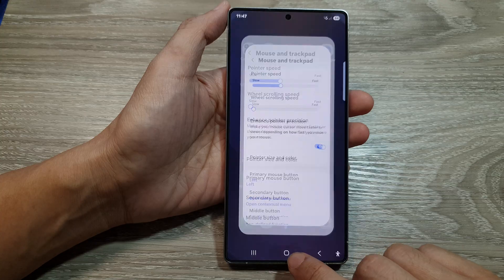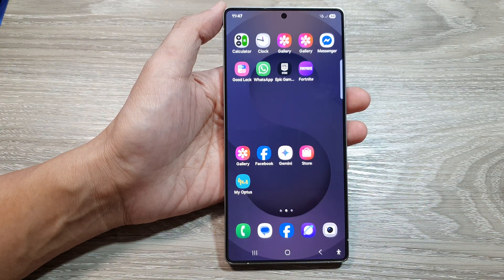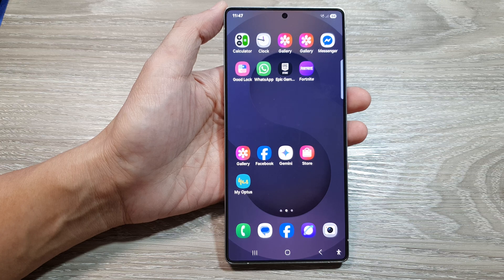Finally, you can tap on the home button to return back to the home screen. Thank you for watching this video. Please like and subscribe to my channel for more videos.